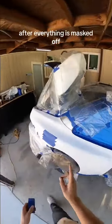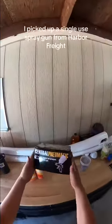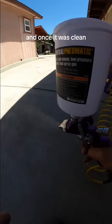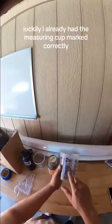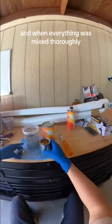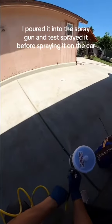With that being said, after everything is masked off, it's time for the fun part — spraying on primer. For this, I picked up a single-use spray gun from Harbor Freight and poured in lacquer thinner to clean out any oils or grease left inside. And once it was clean, it was time to bust out the white and mix in the chemicals together. Luckily, I already had the measuring cup marked correctly, so I poured in the reducer, followed by the primer and then the hardener. And when everything was mixed thoroughly, I poured it into the spray gun and test sprayed it before spraying it on the car.